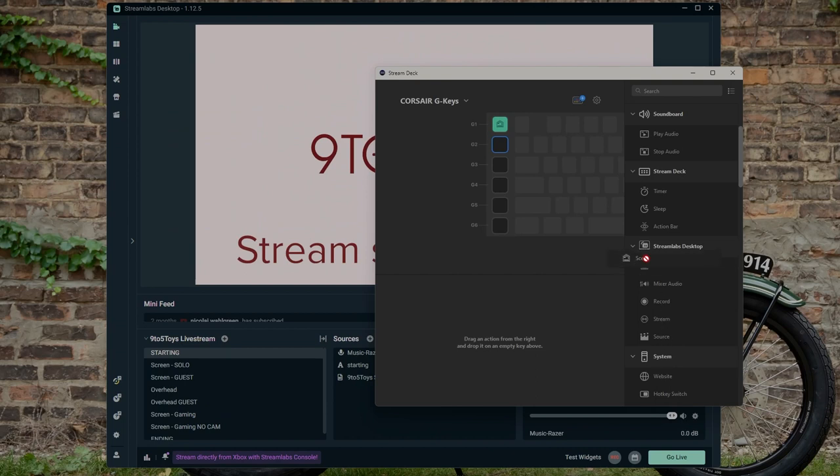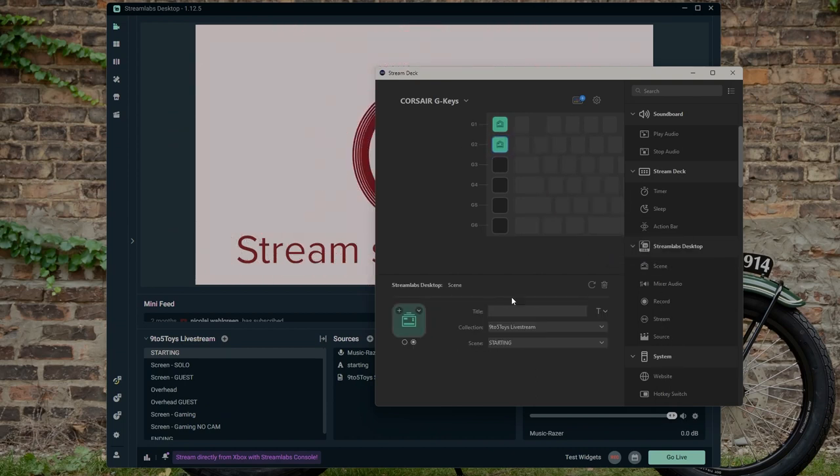When diving into macro functionality, one cool thing with the Corsair K100 is that these macro keys will also integrate with Elgato's Stream Deck software. So you can set those up to manipulate different functions within the Stream Deck software, which is a nice bonus if you are a streamer in that ecosystem. Of course, within Streamlabs or similar apps, you can set hotkeys to actuate these keys as well — so it's not like the Razer can't do that, but there's just some nice built-in functionality if you're already in that ecosystem with the K100.